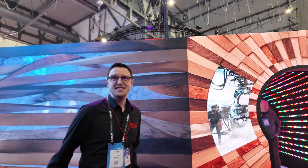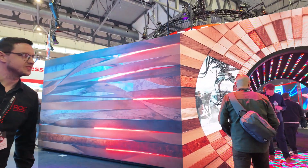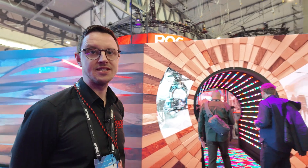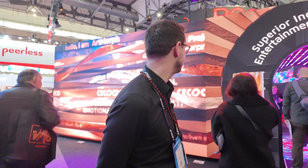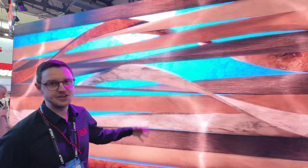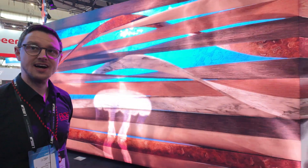So this is a big LED display. Here we've got our Artmorph display, which is a product from our sister company Seko Seko. It's an architectural product which has totally customizable covers on the front and then an LED backdrop behind it. You can see that you can change the covers to have any texture or surface that you like and then hide imagery behind it. This is all direct LED.